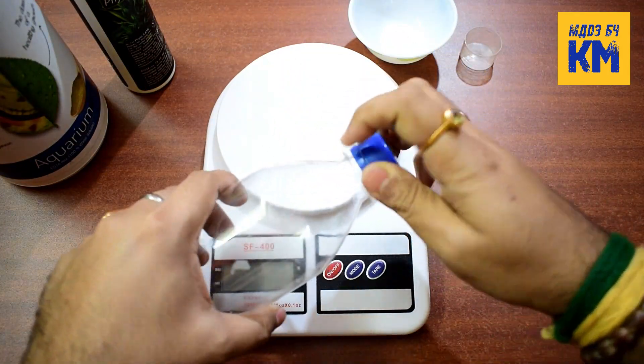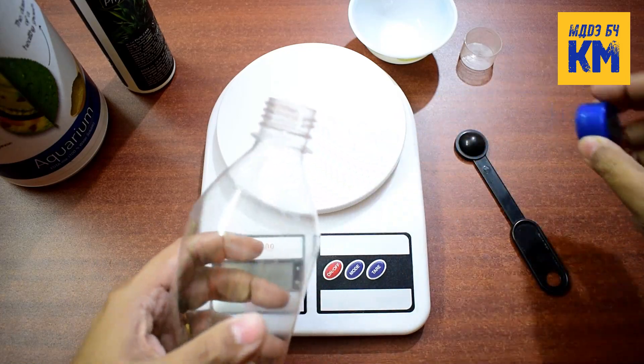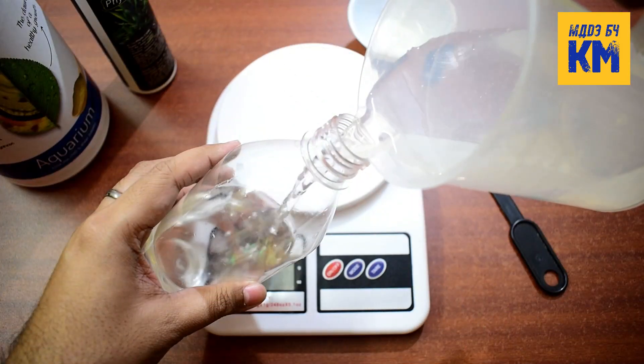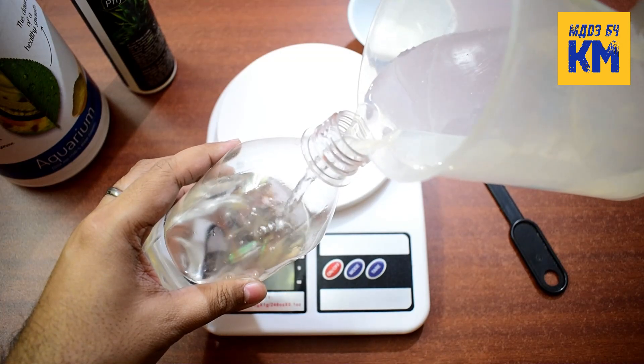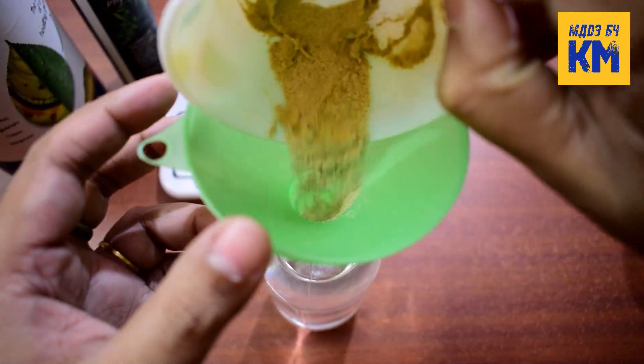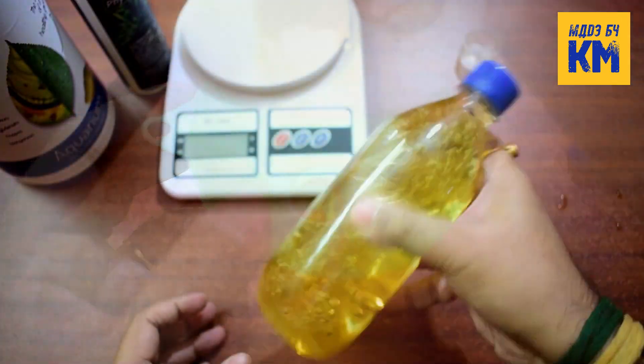Here, I am going to make half a liter of liquid microfertilizer, so I have taken an empty bottle of that capacity. Then, I am pouring 500 ml of distilled water into it. Next, I am adding 3 grams of dry EDTA chelated micronutrients mix to the bottle and mixing it well.